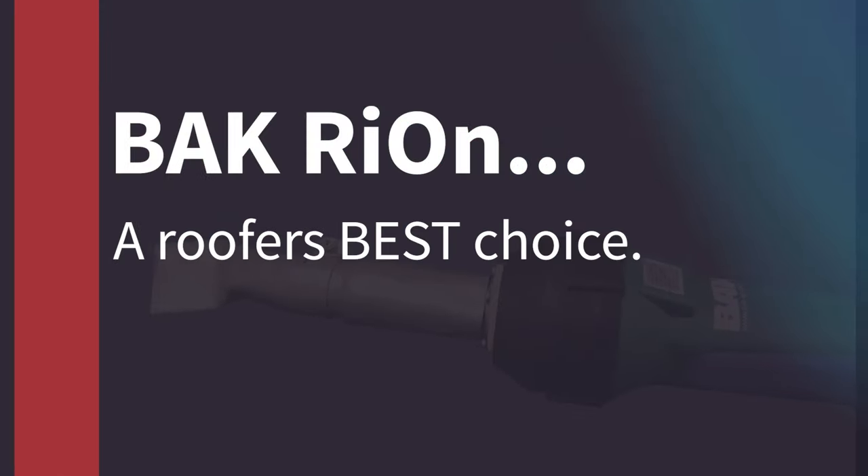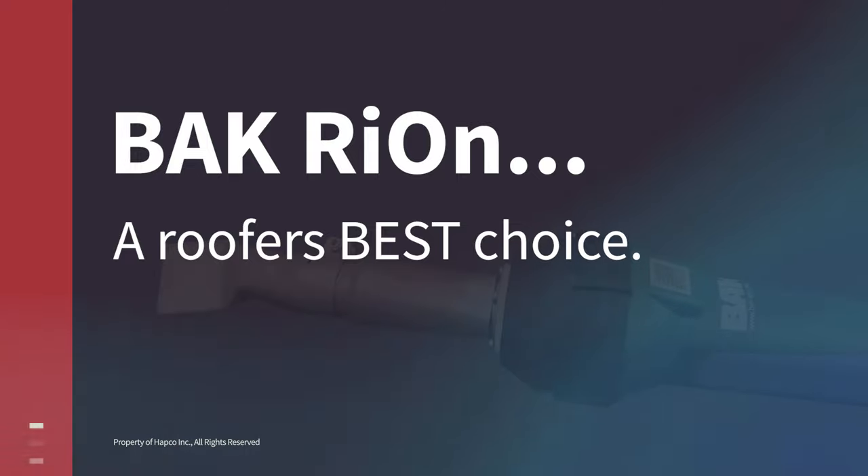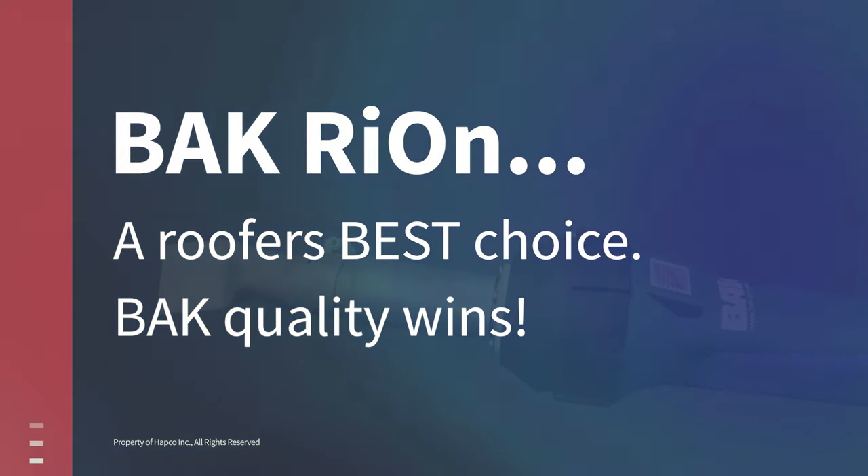BAK Rion — a roofer's best choice. For the best in Swiss technology, BAK quality wins.